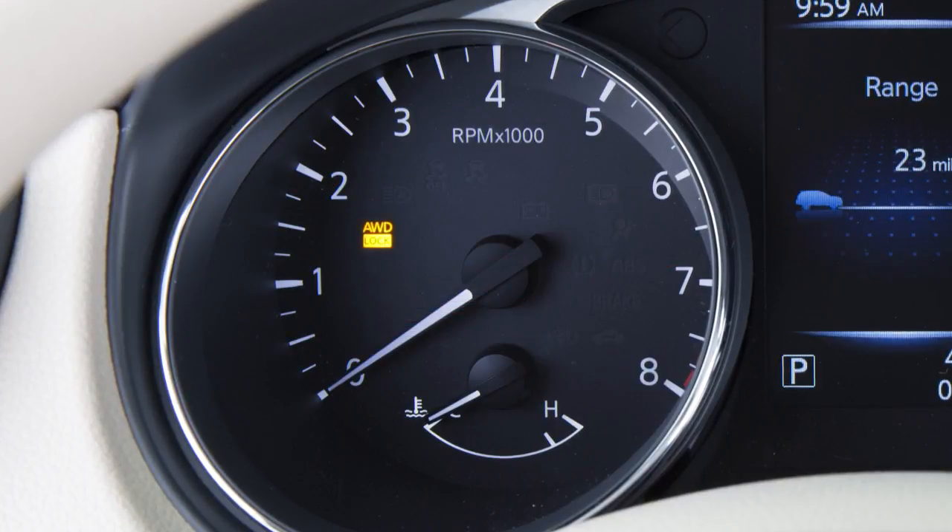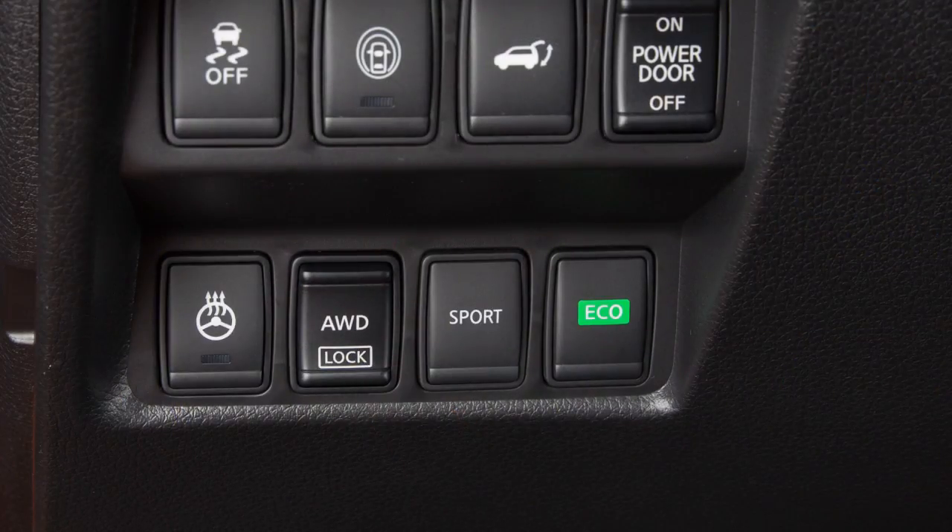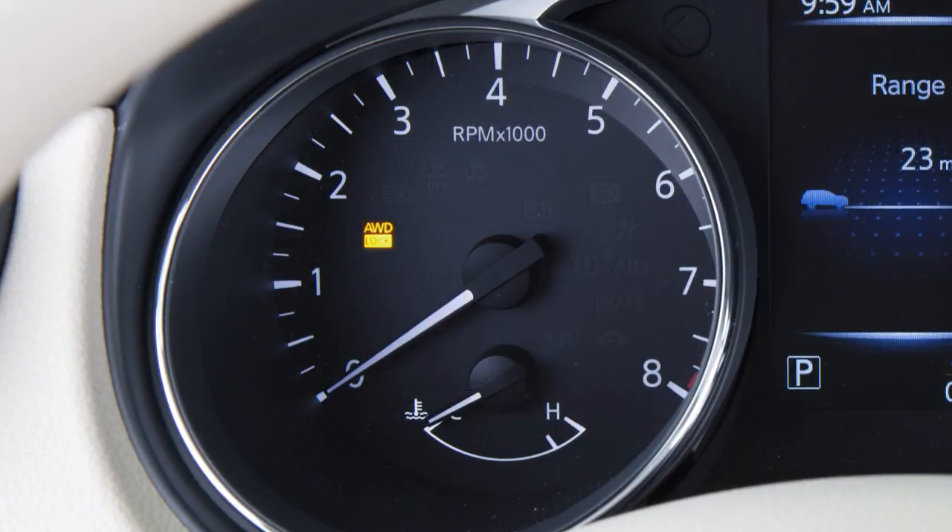If the vehicle is in the lock mode and you wish to change back to auto, push the all-wheel drive lock switch. The all-wheel drive lock light will turn off.